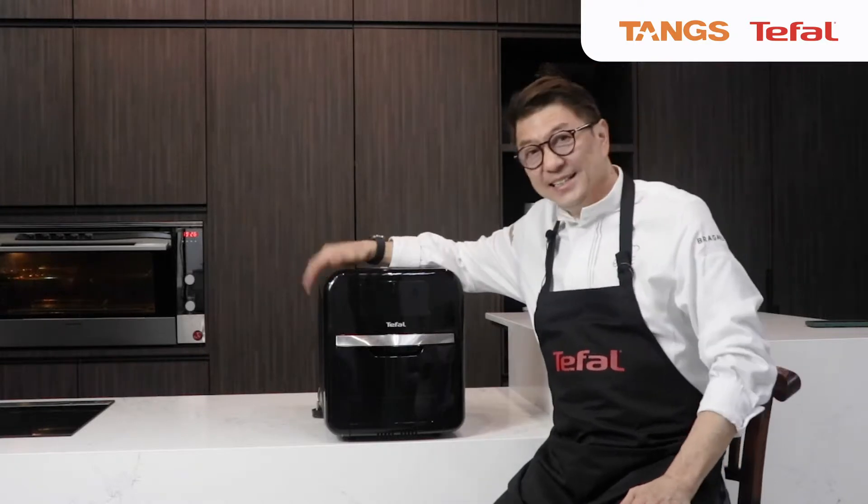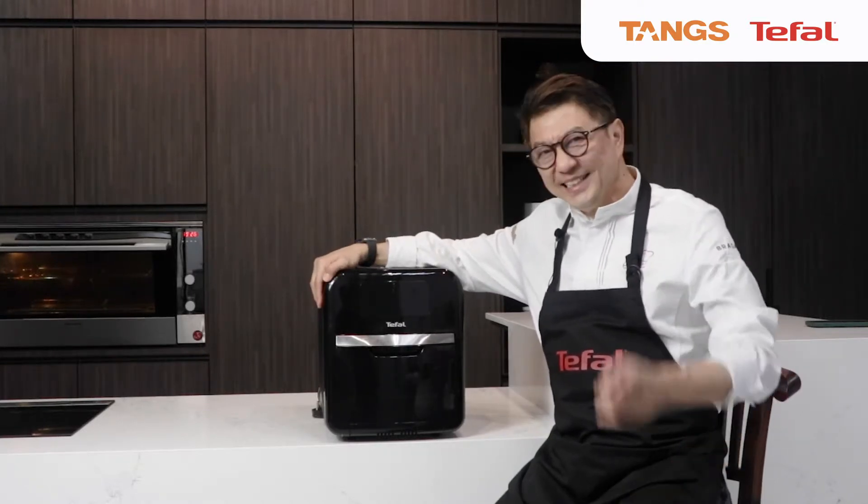There are 9 pre-set cooking programs. Isn't that amazing? Check it out.